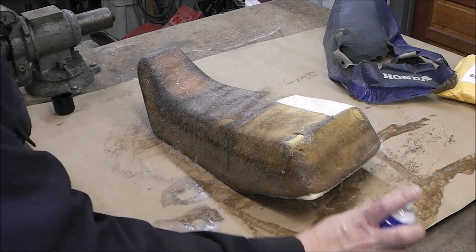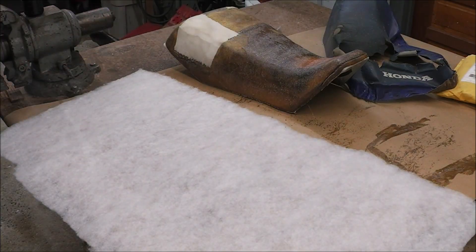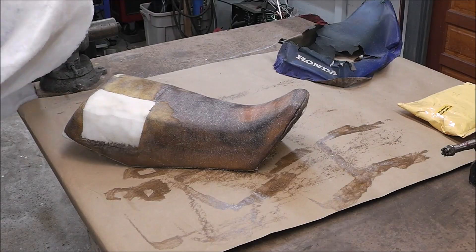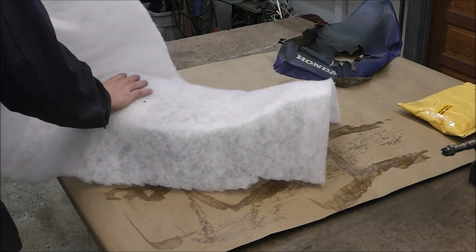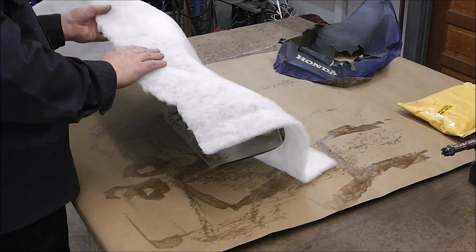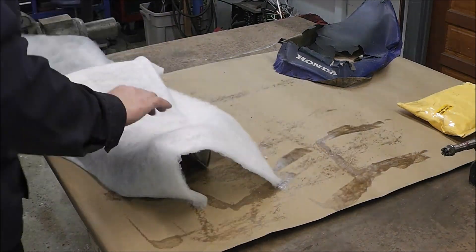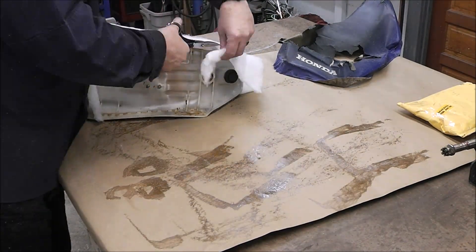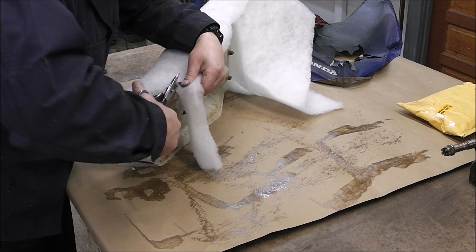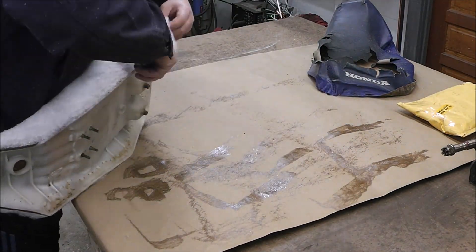The next step calls for putting a layer of batting over the seat. I think that's to help soften the transition between the regular seat and the seat repair part. Just spray some contact cement on the seat foam and then on the batting. You can get the batting at Walmart - it was like $1.50 for the entire piece. Press it on there, make it look nice so it's smooth and doesn't have any wrinkles, and just trim it to fit flush. Pretty straightforward and pretty easy - this is probably the easiest part of the process.